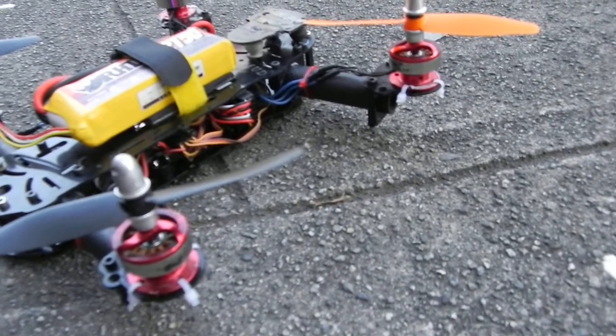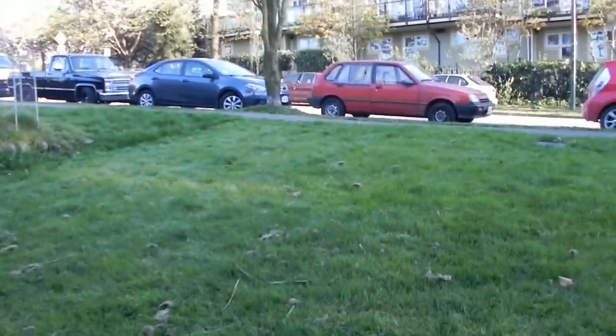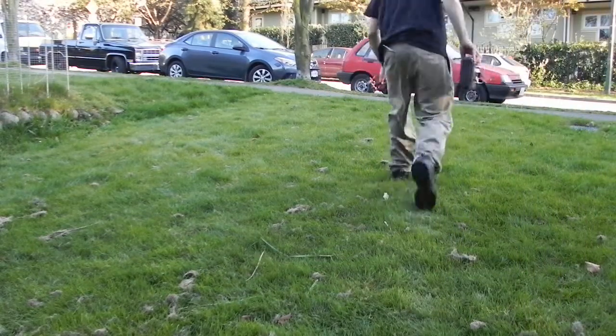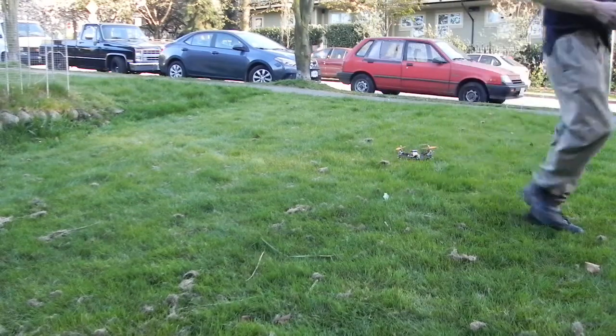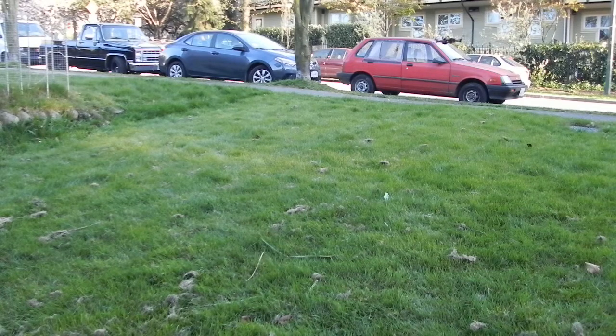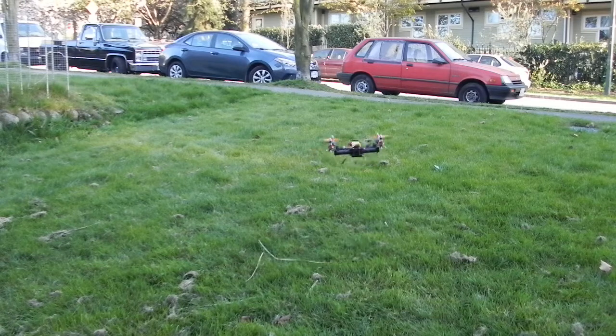These are 2805 2800kV motors — rated for 2-cell but they run really well on 4-cell and 3-cell. They're very fast motors, though a little bit hard to control with the Naze32 having such high kV per volt running on 3 cells.